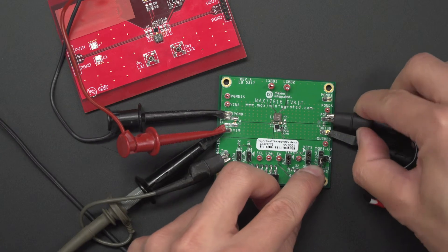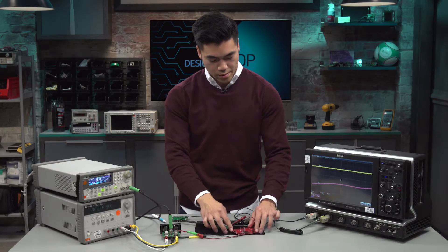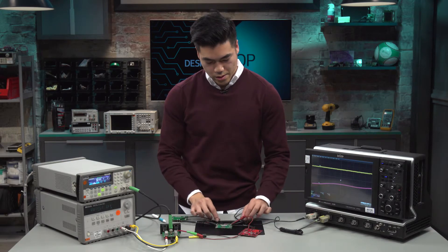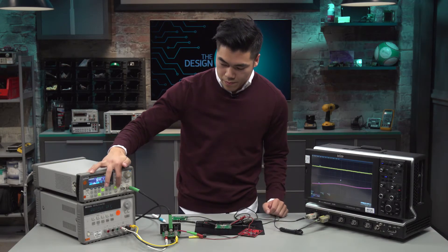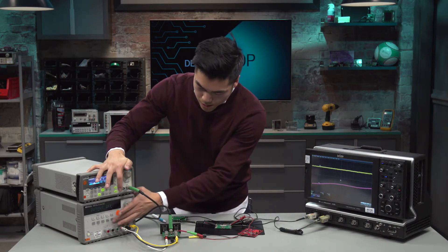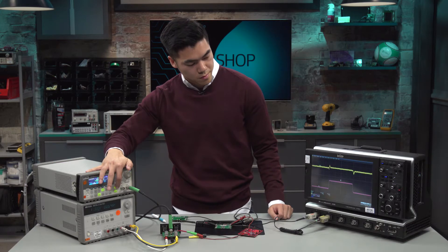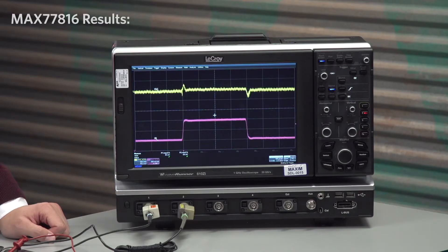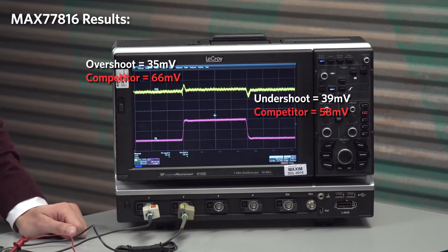Let's probe the output here. Now let's go ahead and take a look at line transient performance. So I'm going to turn this on. As we can see on the oscilloscope, we're now only seeing about 35 millivolts of overshoot and 39 millivolts of undershoot.